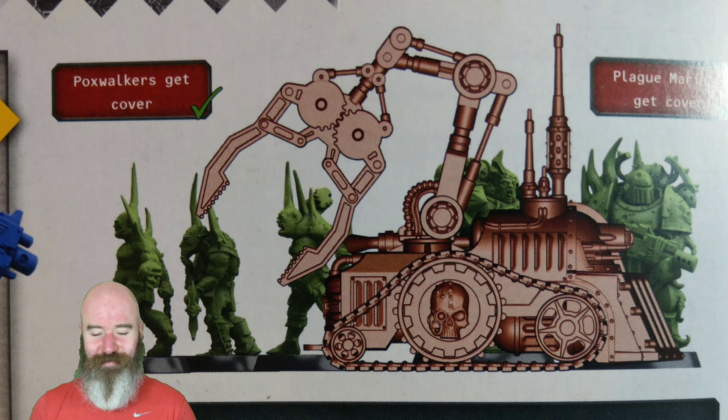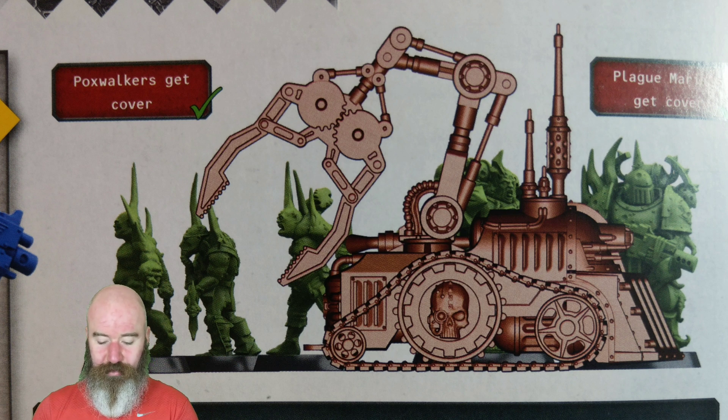Onto the terrain rules for Galvanic Servo Haulers. When a model targets an enemy infantry model that has all of its model within 3 inches of the Galvanic Servo Hauler, the target unit receives the benefits of cover if the shooting model is closer to the Galvanic Servo Hauler than it is to the target, and the target is at least partially obscured from the shooting model's point of view. There are a couple of examples on the next page to explain this in further detail - simple and easy to understand. It also mentions getting down to a model's eye view. For example, Plague Marines behind the servo hauler are partially obscured, but one Pox Walker is fully visible. Both units still receive the benefit of cover because the Pox Walkers are all within 3 inches of the servo hauler.